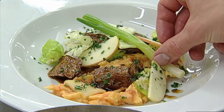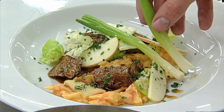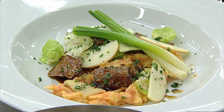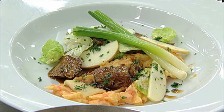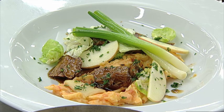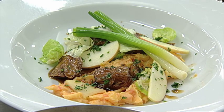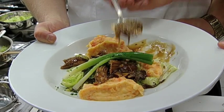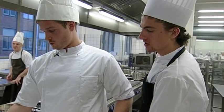Og det er så det færdige resultat. Vi har vores mos på gulerod og kartofler, og så har vi vores garniture med rosenkål, svampe og skalotteløg. Og så har vi lagt kød over dem i glasen, og lagt sovs ved, og så har vi nogle blancherede forårsløg for at give lidt skarphed til retten. Mmm. Helt fantastisk.